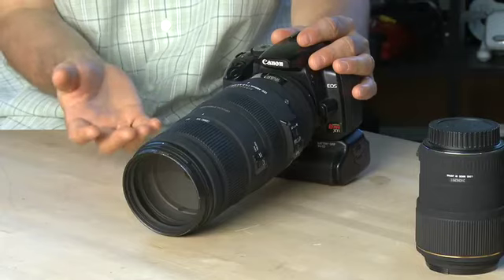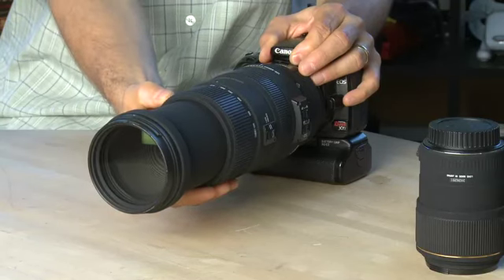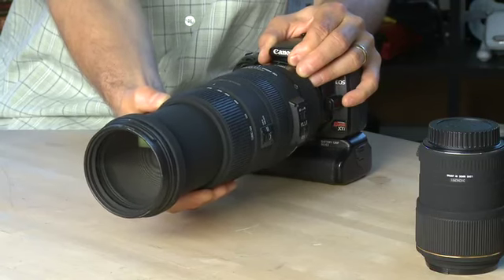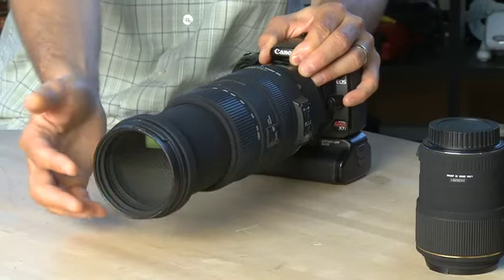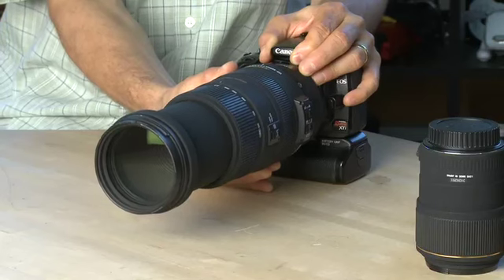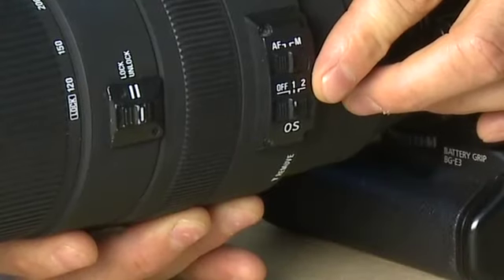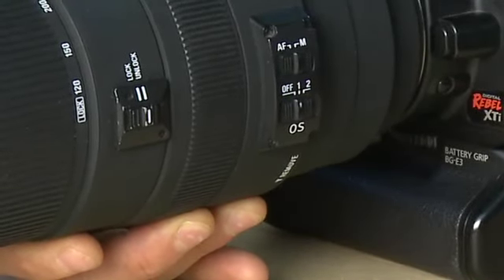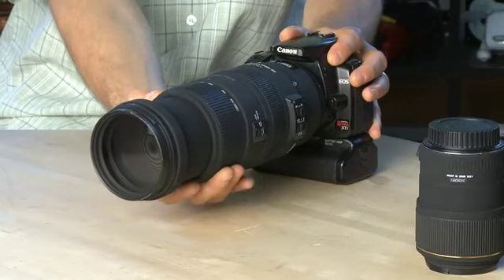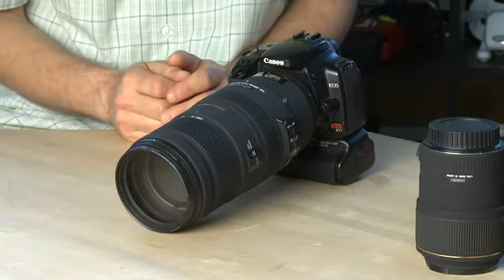When you zoom out you also have the potential to get really blurry shots, because every movement of your hand essentially magnifies at the end of the lens. As you can see, the camera isn't moving much but the end of the lens is moving quite a great deal — and that's where the image is coming in. Any tiny motion magnifies through a long lens like this. This lens has optical stabilization to compensate, but lenses without it can produce really blurry and shaky images when zoomed all the way in.